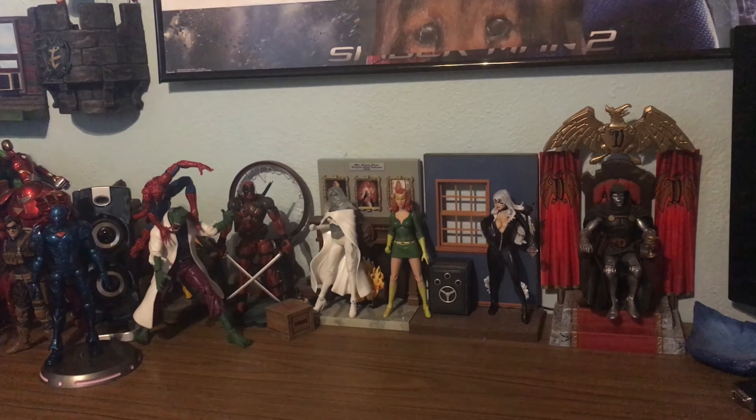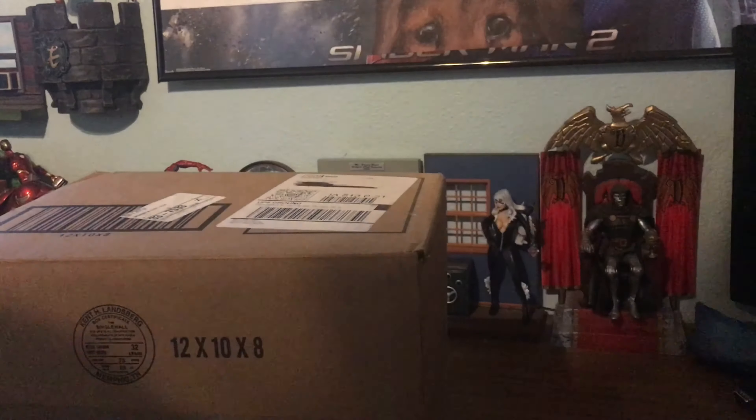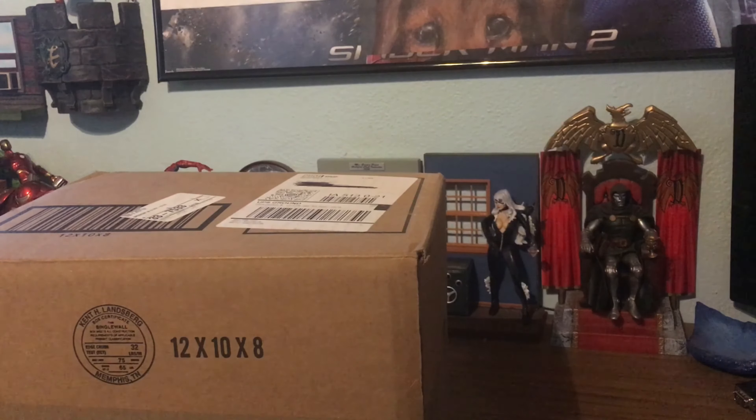I just got a couple packages in the mail and I figured I'll do a really quick unboxing for you. I'm super excited. I got a couple of different boxes — one from the Marvel Shop and one from the Disney Store. Can you guess what's in them?